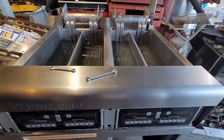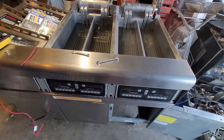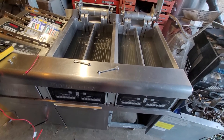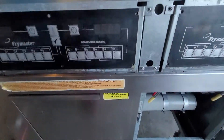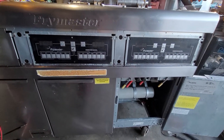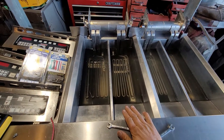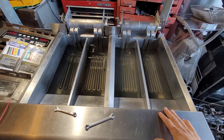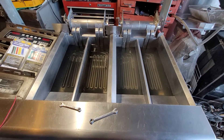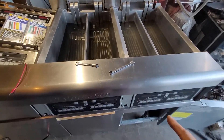Hi everyone, City here. Today we have a Frymaster double fryer, electric fryer, three-phase model IFMRE 222 with split parts. I tried to boil this fryer a few days ago and I was successful. After a few days, I was taking it apart again to clean it.